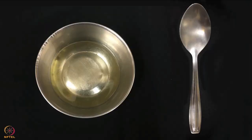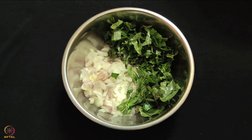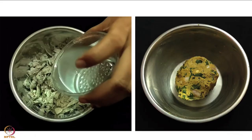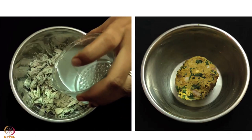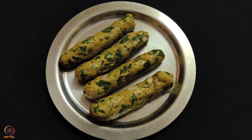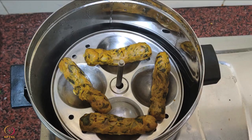In a bowl, take the flour, onion and amaranth leaves. Add turmeric powder, lemon juice and drumstick leaves powder and mix them well. Knead a dough by adding water little by little. Apply a little oil on your hands and divide dough into small portions. Shape the portions into cylindrical rolls and steam in a steamer for 10 to 15 minutes on low to medium heat.